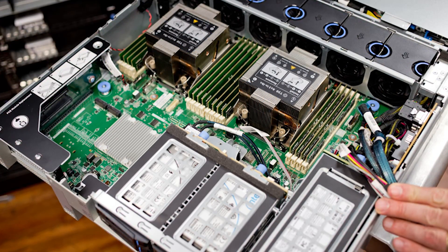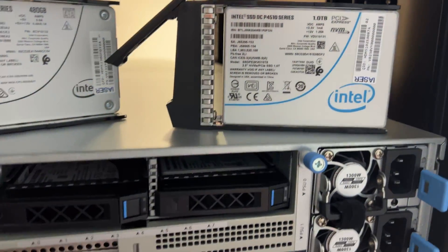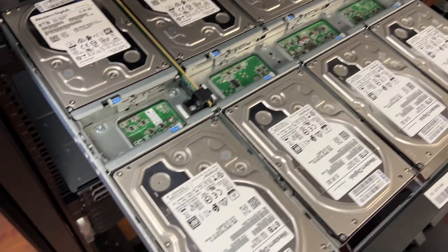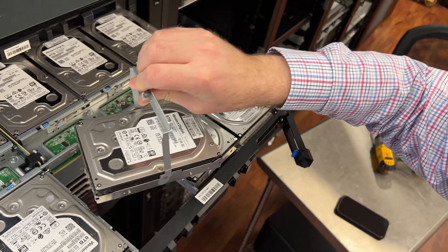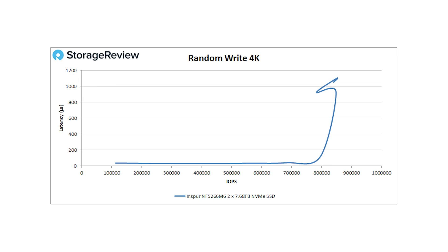Looking at performance: we have two Intel Xeon Platinum 8352Y CPUs — 32-core, 64-thread — 256GB of DDR4, two 7.68TB P5510 SSDs from Solidigm, and 24 8TB WD hard drives. We focused primarily on SSD performance. For 4K random read, the server stayed under 200 microseconds latency until about 1.2 million IOPS, topping out at 1.4 million IOPS at 688 microseconds. For 4K random write, latency stayed sub-50 microseconds until about 700,000 IOPS, hitting the wall at around 841,000 IOPS.